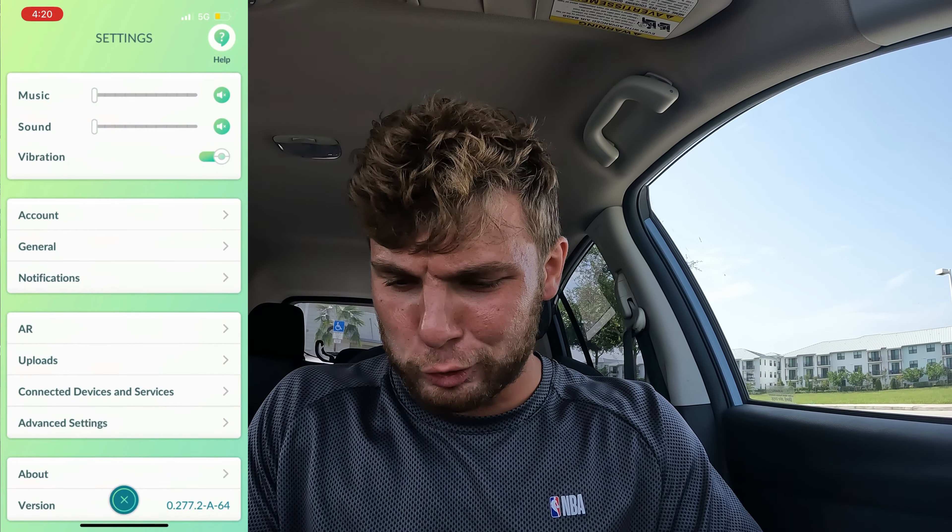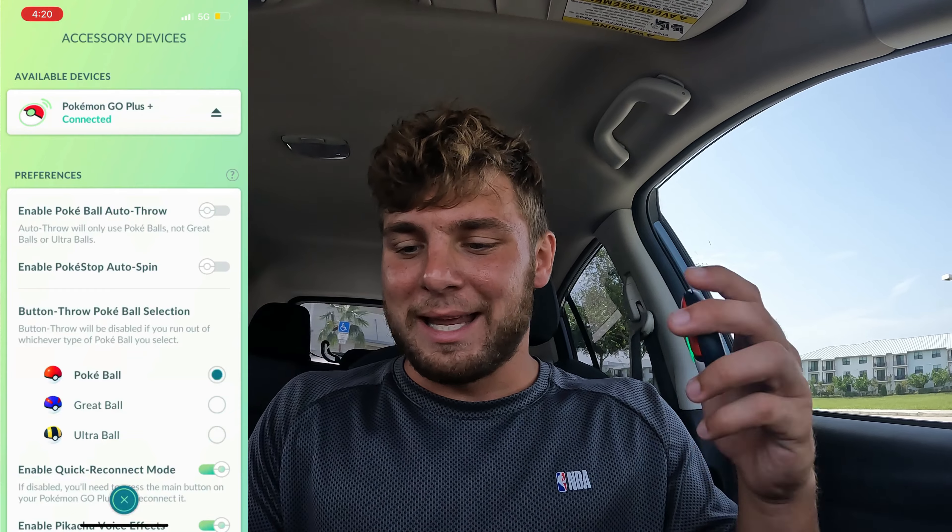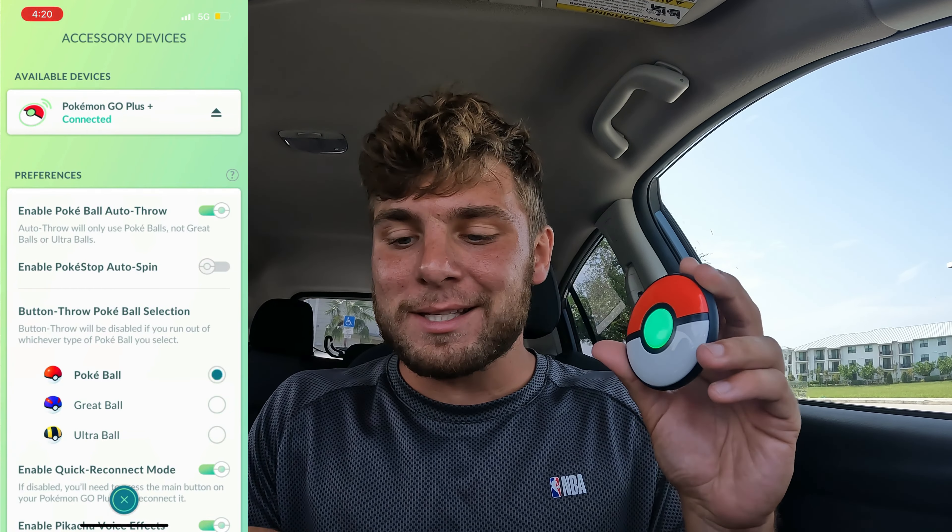These are Ultra Balls, so you do have to click it every time for Ultra Balls. But for the Poké Ball, it'll go ahead and throw everything. We got a Young Goose — I don't want to use an Ultra Ball on that, that's not worth it. Let's go back to accessory devices and enable Auto Throw and enable Poké Stop Auto Spin.